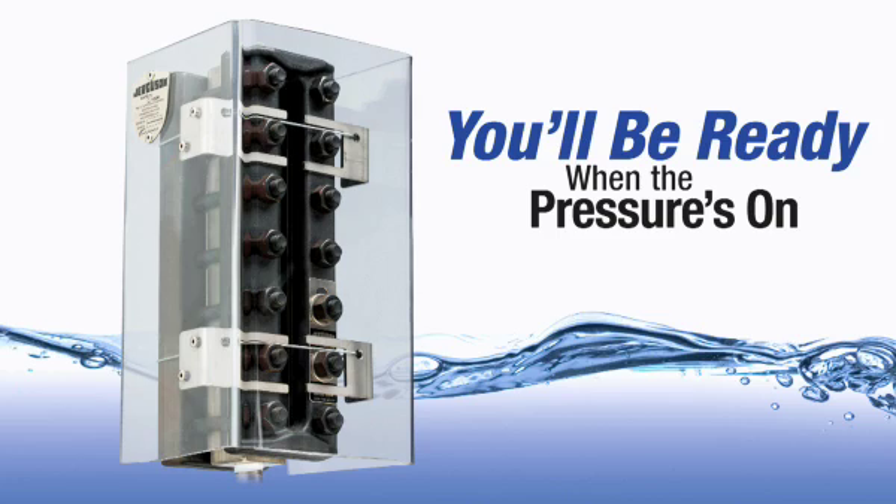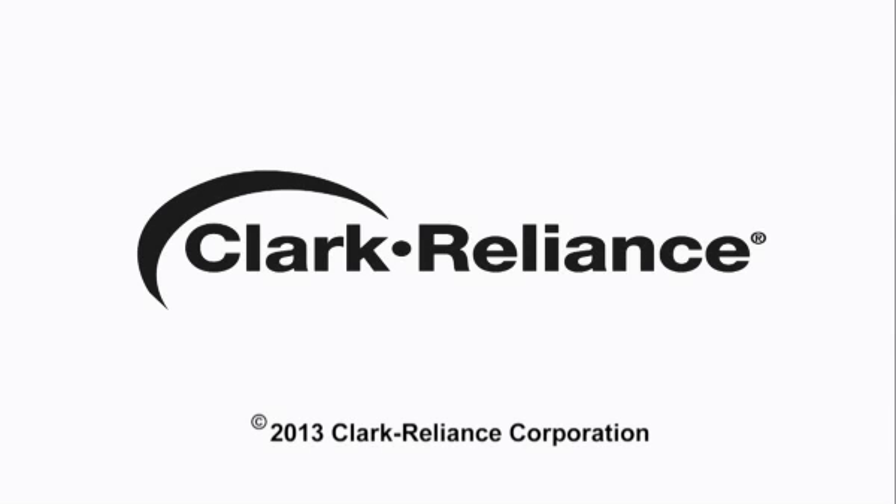Let's hope you never experience a leak, but with the SafeView shield, you'll be ready when the pressure's on.